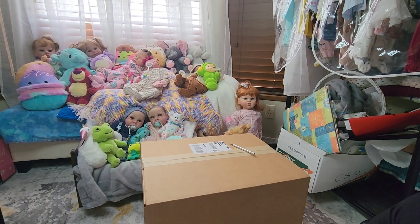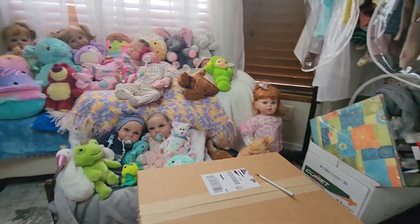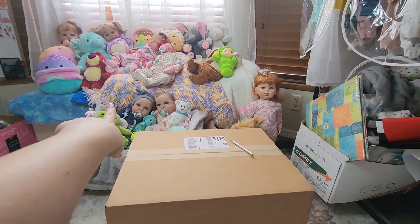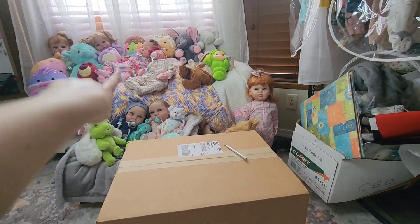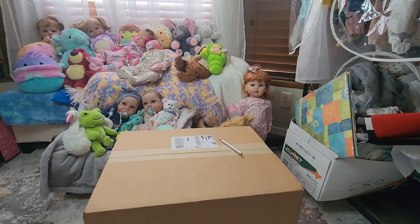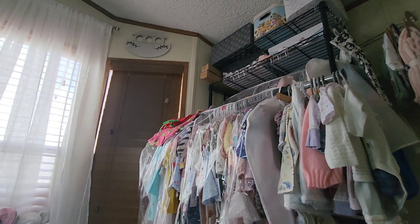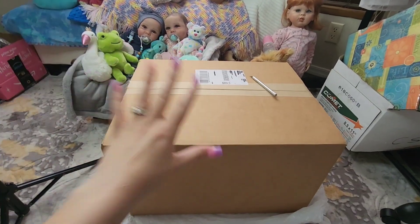Hi everyone! So you may be wondering where we are — this is my dog corner, this is where I usually film and do my lives. I sit on the bench underneath the babies right there, on the end, and I move whoever's right here at the moment. Don't mind this box of stuff I have to go through, and there's my rack that I've talked about a bunch of times.